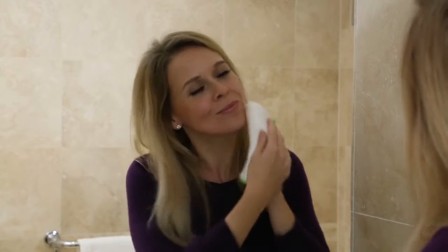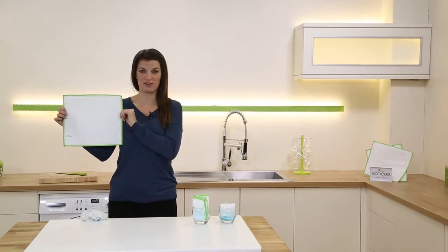And try using them to take your makeup off — they're so soft, they're perfect for that.